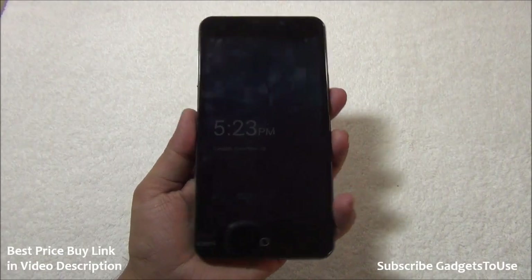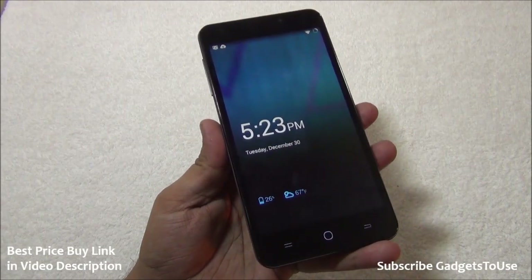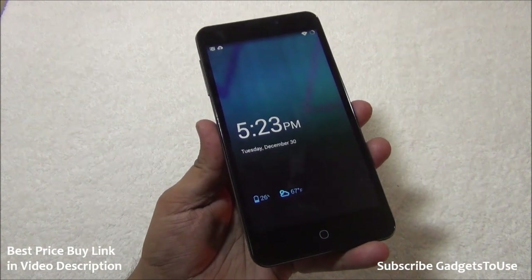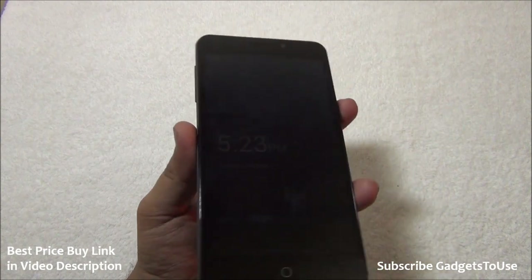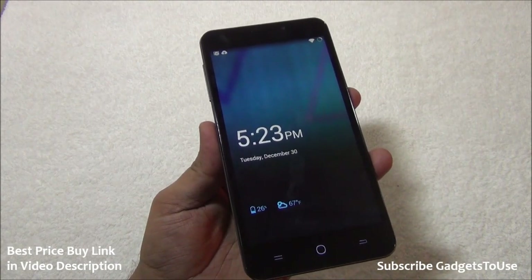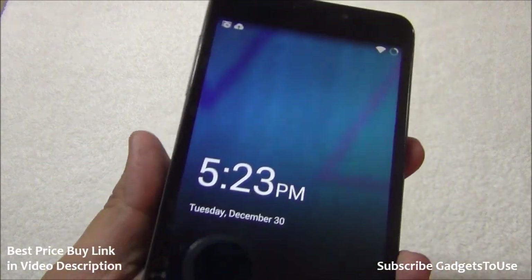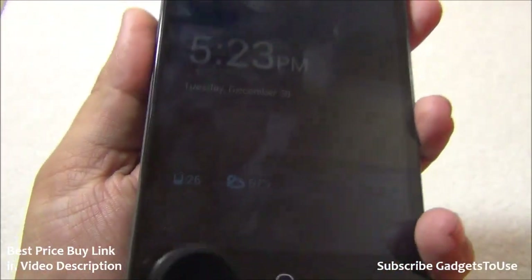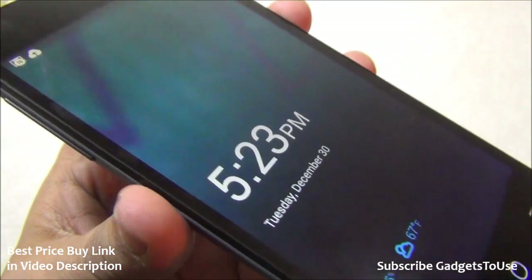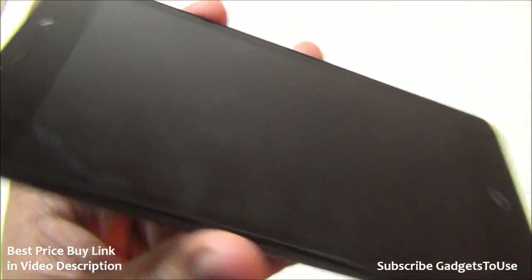The software UI is CyanogenMod ROM version 11, which comes pre-installed and is based on Android 4.4.4 KitKat. Future updates will also be delivered through CyanogenMod. The lock screen shows date, time, battery status, and weather. The display is protected with Corning Gorilla Glass 3.